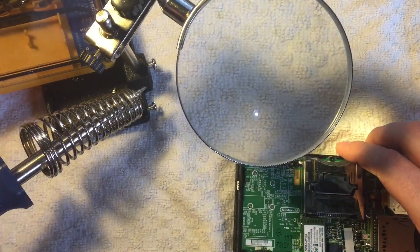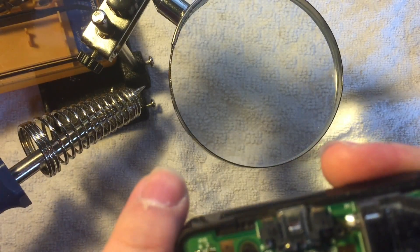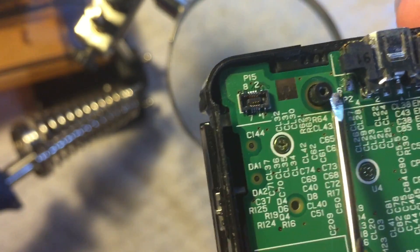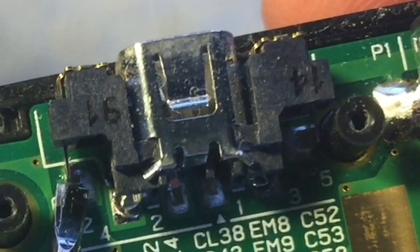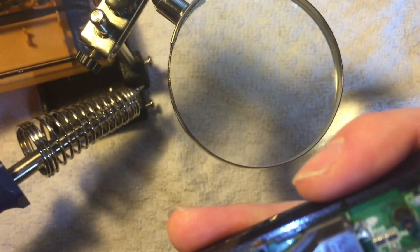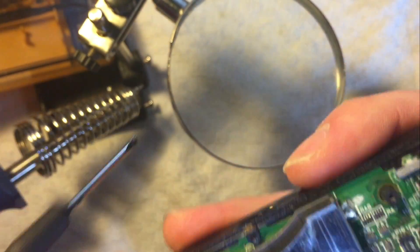I've got my helping hand and magnifying glass attachment set up, and the soldering iron is nice and hot. To go over what we're going to do: we need to desolder all six pins. Number six there, number four there, and number two there. Then number one, three, and five — five looks like it might be a bit tricky because it's next to this screw pole.